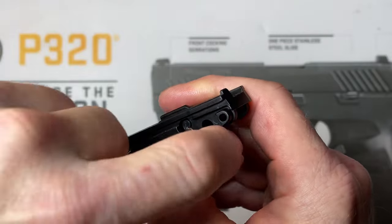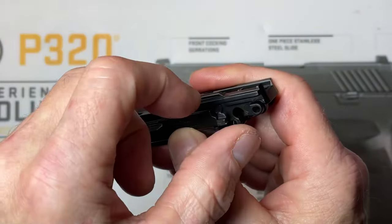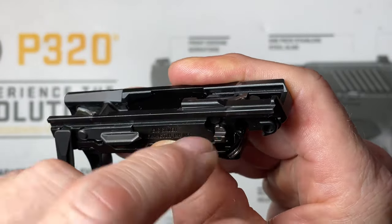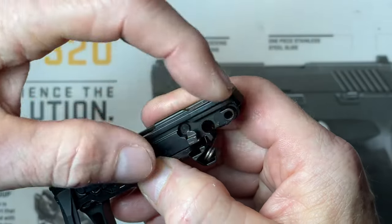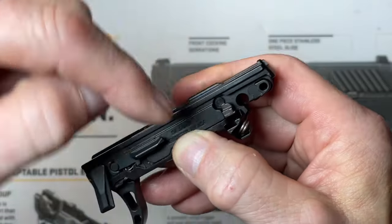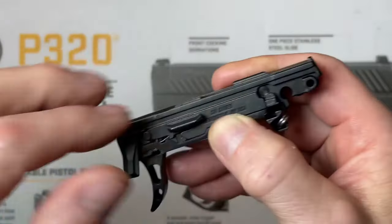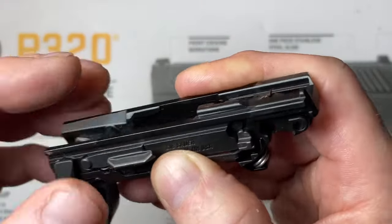This bar here hooks inside your FCU and needs to hook around the backside of your sear. Your sear rotates clockwise, and the top of your sear drops down inside that portion and can only go forward, like a lever. If your takedown safety bar is in front of that, it will not allow the bar to go far enough towards the rear so you can rotate your takedown lever.